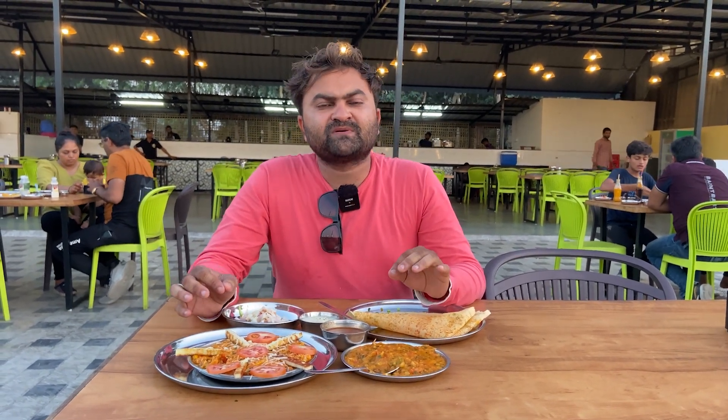We enjoy it. If you like the video, please like, comment, share, and subscribe to our channel. Subscribe to our channel. Well, thank you so much. Bye.